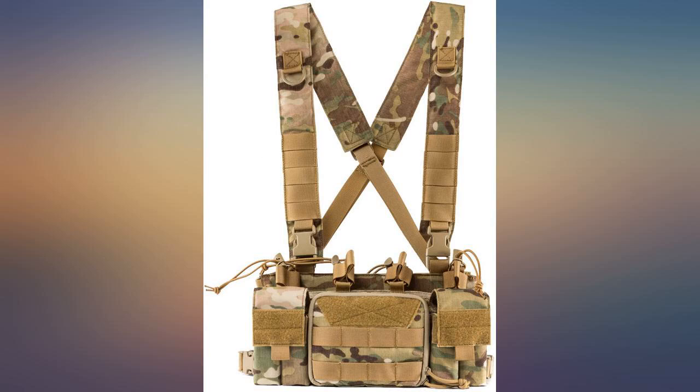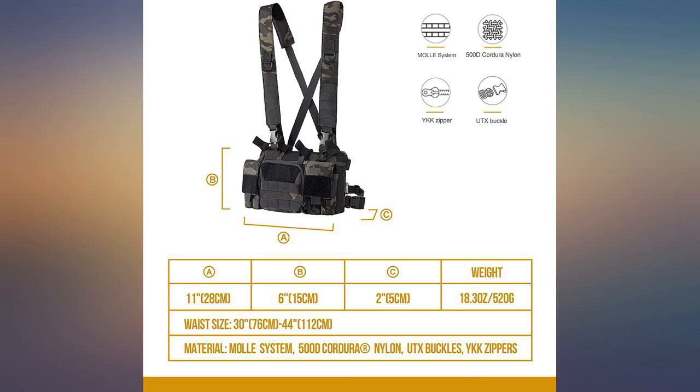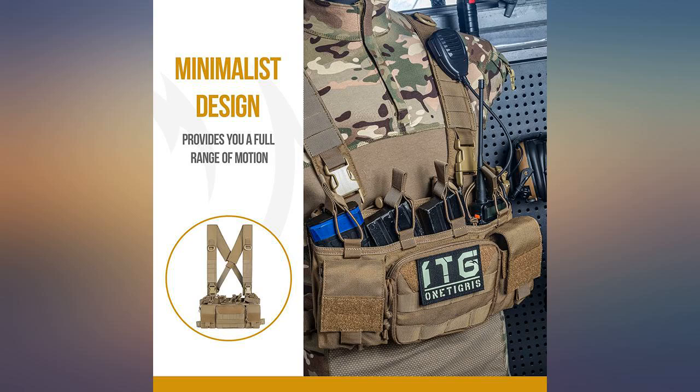It'll fit anyone and looks terrific. I play pew pew games and it works well. A bit difficult to pull the mags but it works well and I've got the hang of it.